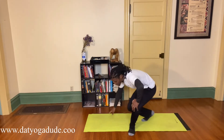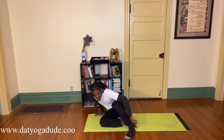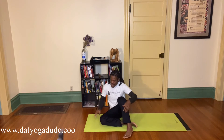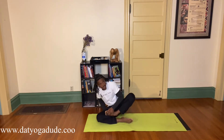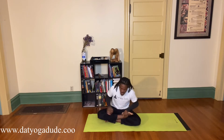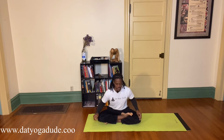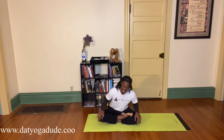Come down to the ground, take your socks off, and come into your easy seated pose — sitting in a comfortable position, nice and tall. I'm going to come into a crisscross applesauce position, but you can have your feet out, together, in front of each other, or on top of each other. Whatever allows you to sit up nice and tall and let that breath — that prana, that chi, that life force — flow in and out through your nose, relaxing your shoulders, softening your belly, your face, your arms and legs. Getting comfortable, moving side to side, getting the knots out of my hips.